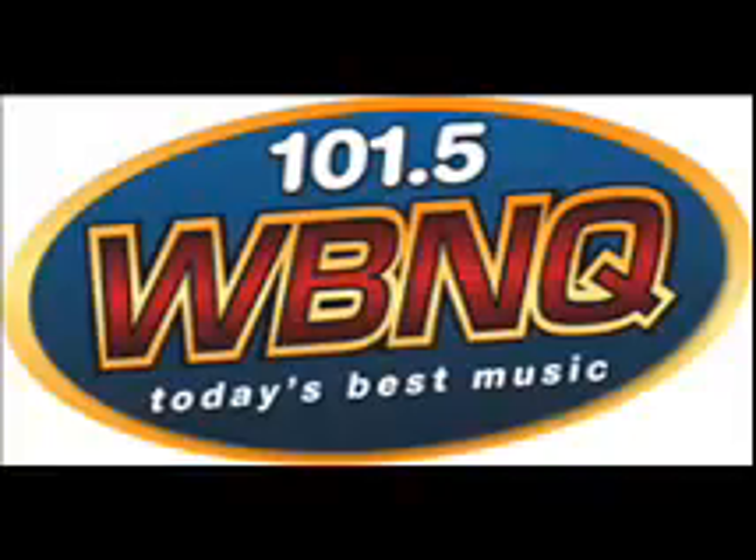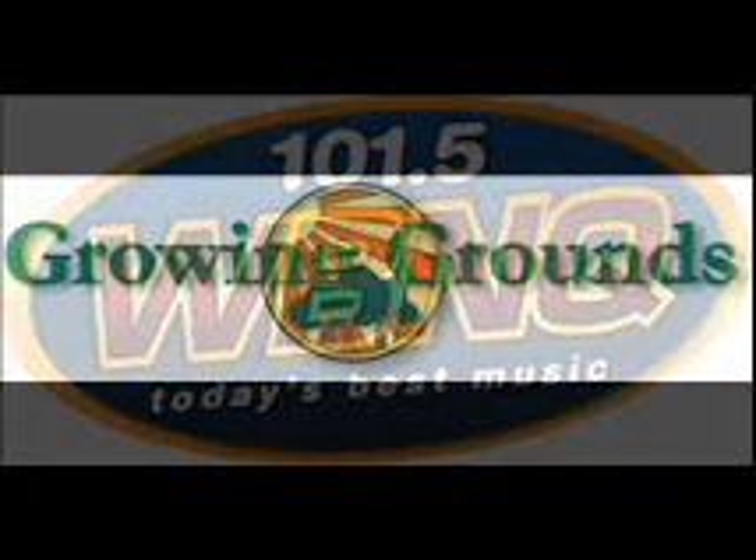101.5 WBNQ, today's best music. Time to talk to Dale off the air — it's just comfortable for us to chat a little bit longer, undisturbed. And today's topic for All Things Green in our podcast is suckers on trees.